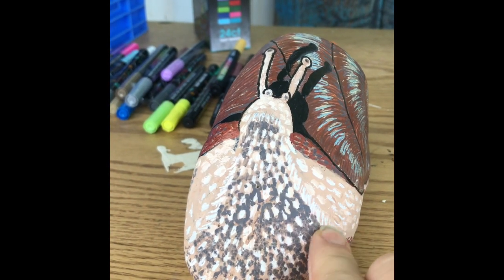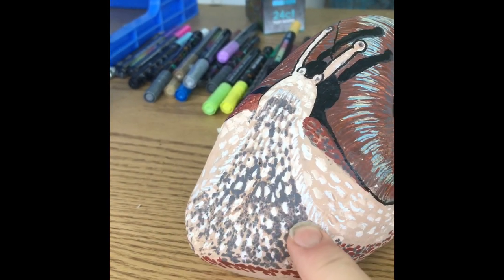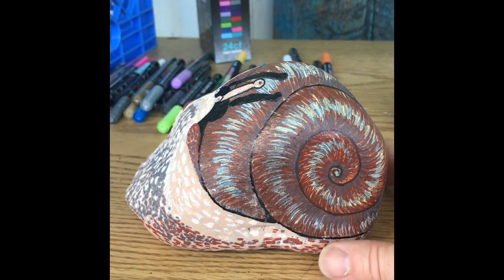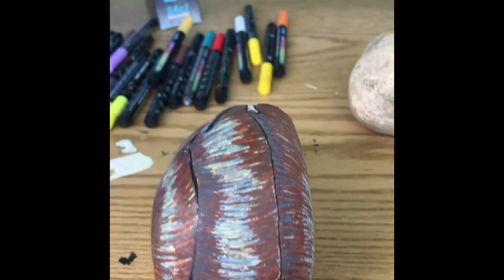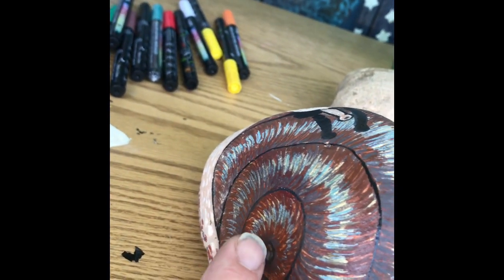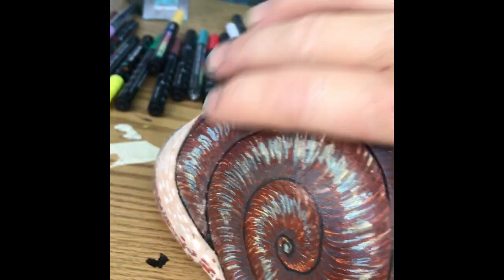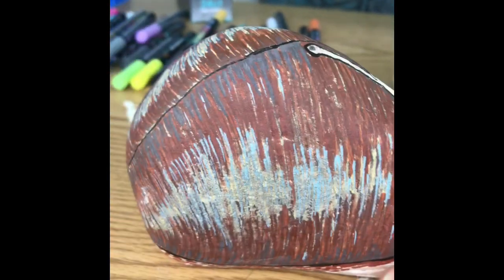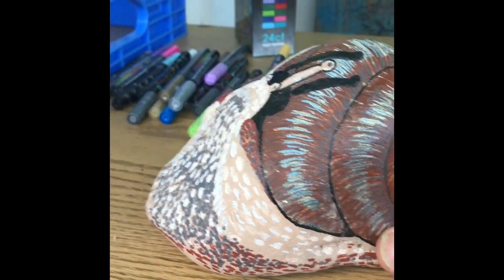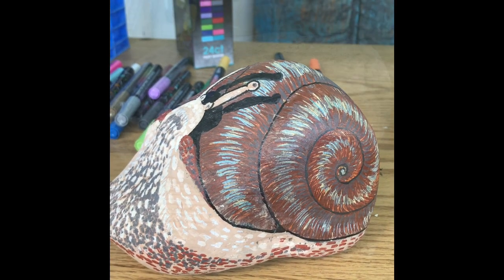I had a hard time with the snail part of it — the slimy, sluggy part that comes out — but I think it all turned out pretty good altogether. There's the back, trying to make it look like a pointy end right here, and there's the other side. Here's the snail slugging along. So that's the first rock.